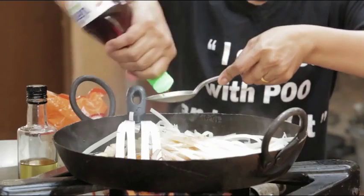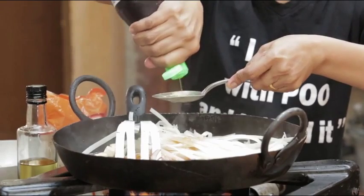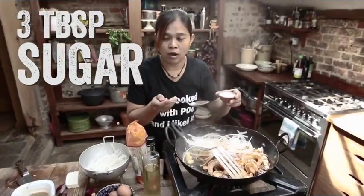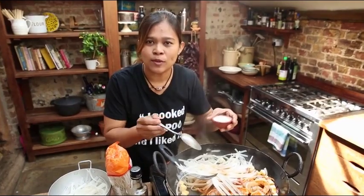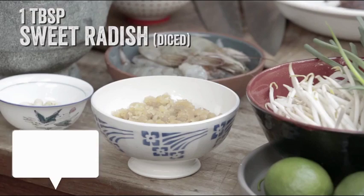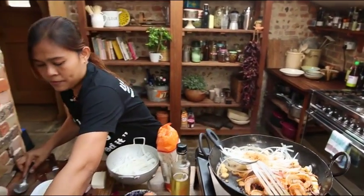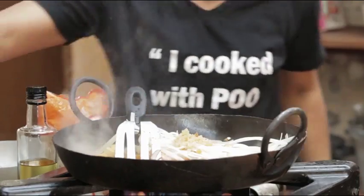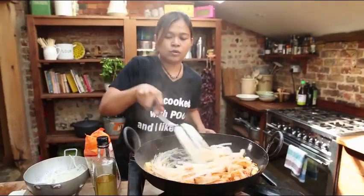And then 2 spoon fish sauce. Sugar. Thai people in Bangkok love sweet, and then if you don't like sweet too much, you can add a little bit. Sweet ready in — about 1 tablespoon. And then I use water for cooking. And then put the onion in until cooked noodle.